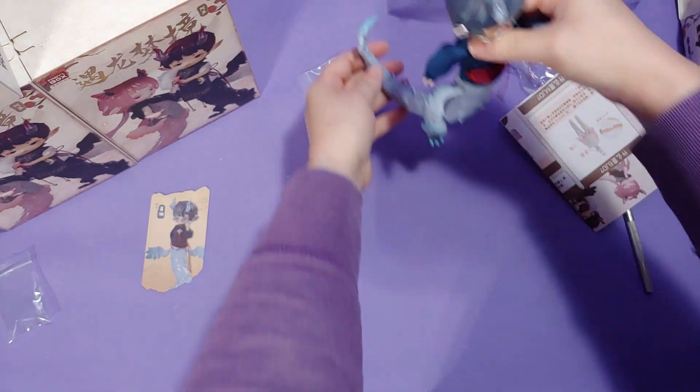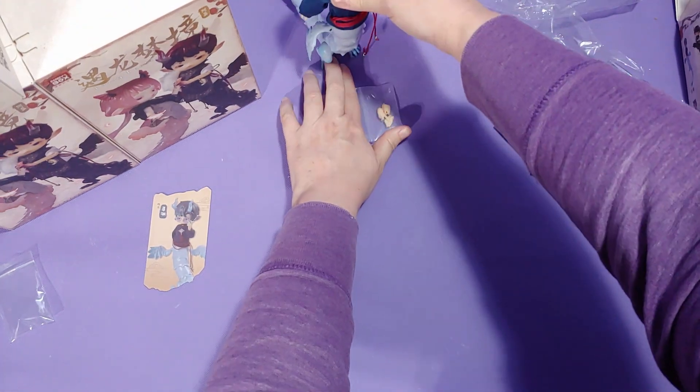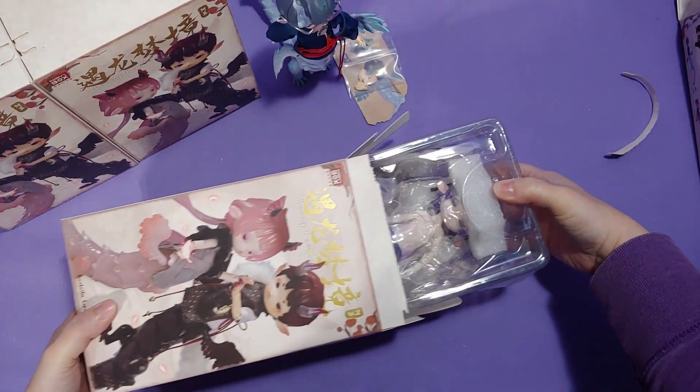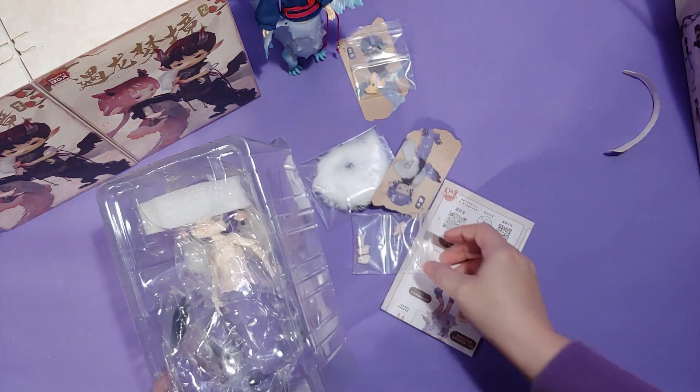And that was our first figure. Now the subsequent figures will probably go a little bit faster because now we know what they kind of come with and kind of look like. So with that said, let's open our second one.